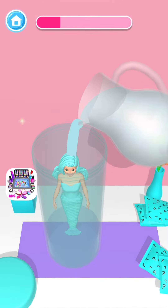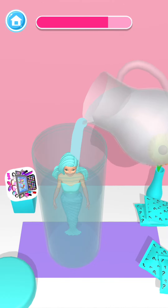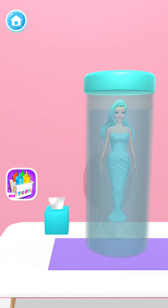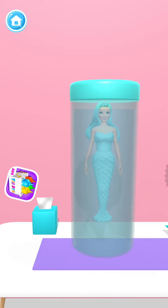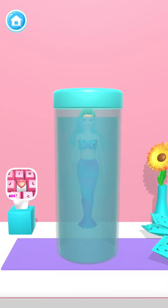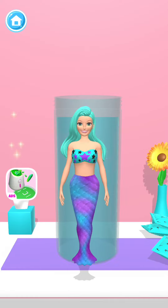Pour some water into the bottle. Swirl the doll in the water to reveal the look. Beautiful!